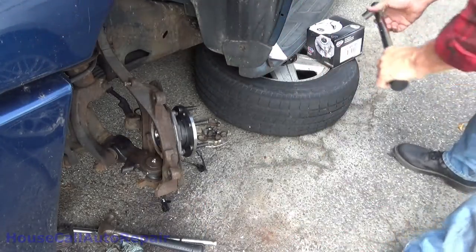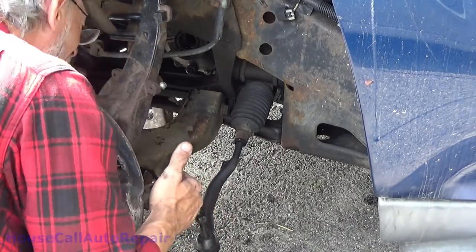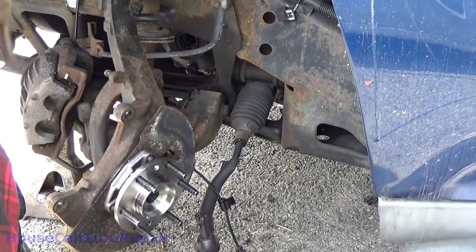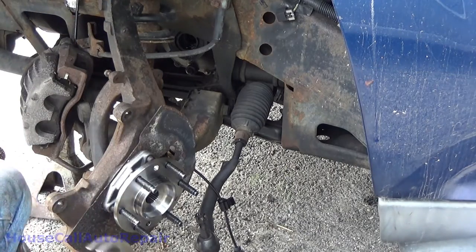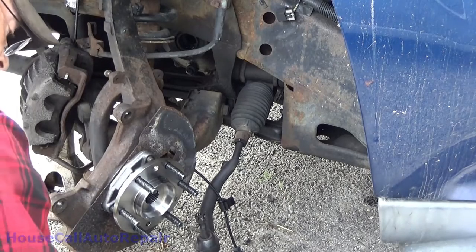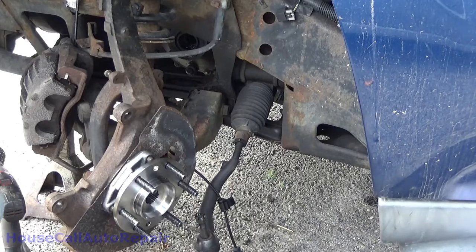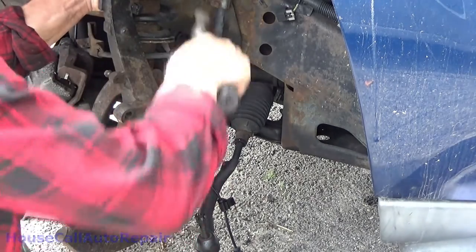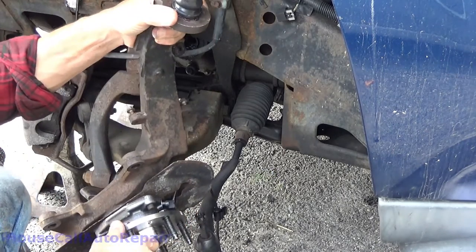There we go. Alright, now turn the axle the other way — that's against the stop. Okay, well, we need to get the upper ball joint out so we can put the axle shaft in, get the pinch bolt out. The pinch bolt was definitely holding it — that's what it's designed to do. Now, let's get this lifted up and tip that down.